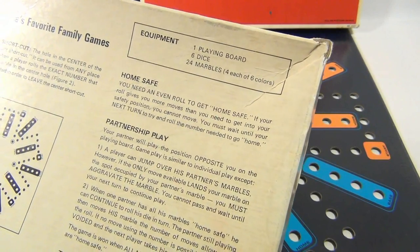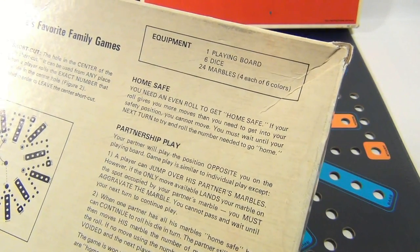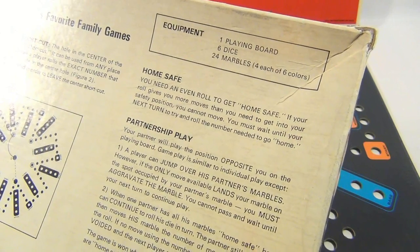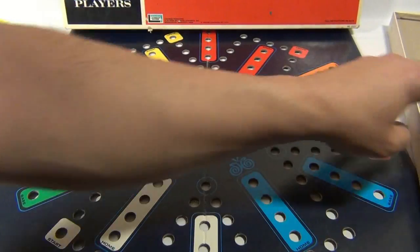You need an even roll to get home safe. If your roll gives you more moves than you need to get into your safety position, you cannot move — you must wait until your next turn to try and roll the number needed to go home.